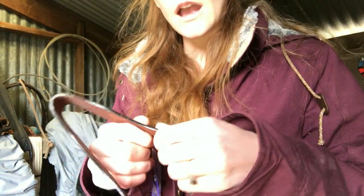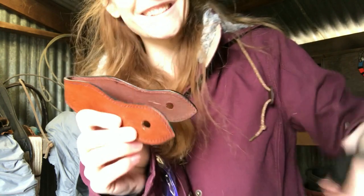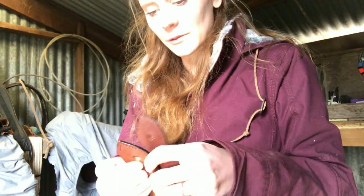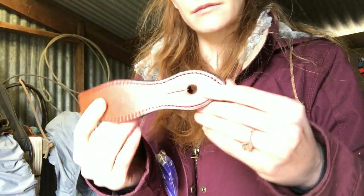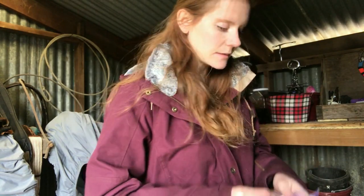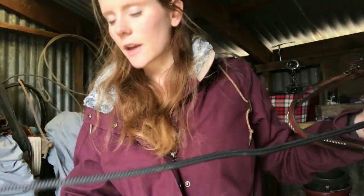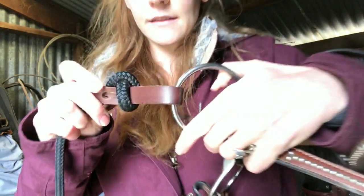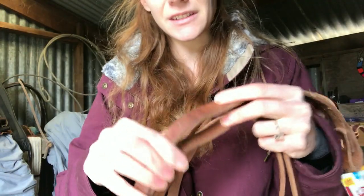I also got these slobber straps. I don't know how well these are going to work because my Mackati reins are a lot bigger than that hole, so I'm not sure if I can make the hole bigger somehow or if they're just not going to work for what I need. Along with that, I got smaller slobber straps for the thinner reins I got in my last haul — I don't want big slobber straps for those.